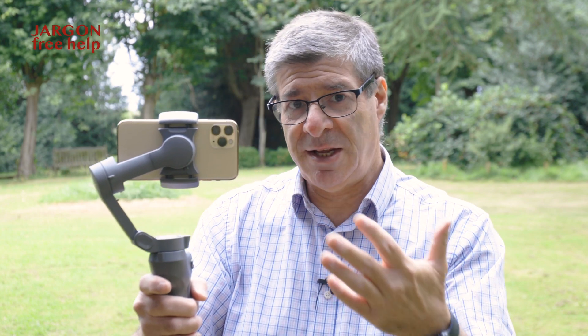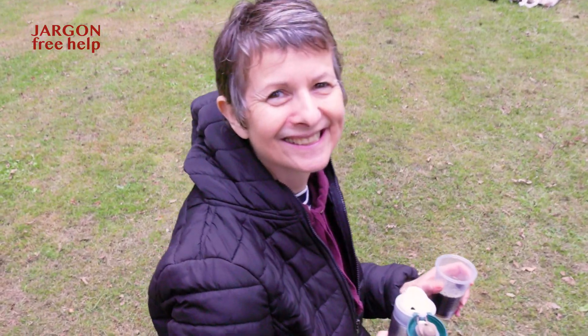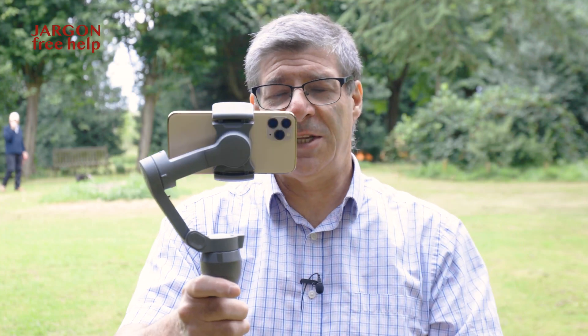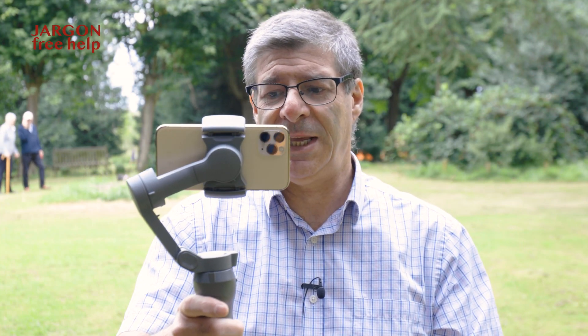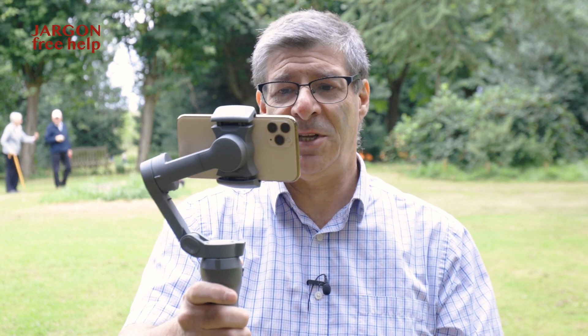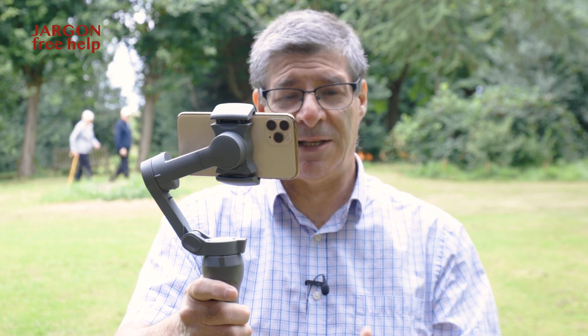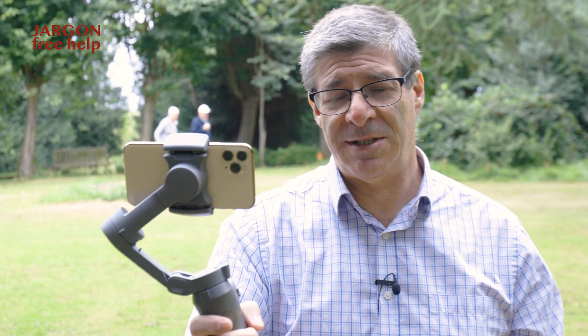I've got it in selfie mode, so it was filming me, but I can easily switch to filming somebody else. As I move, it keeps it nice and steady. It basically rotates around this axis here, and it's got motors to do that to keep it nice and steady, and it can pan around, so you can get nice panning shots as well, and it keeps it nice and level too.